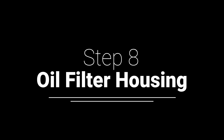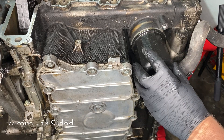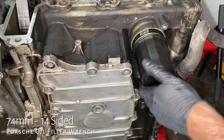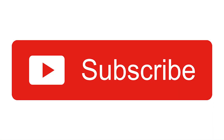The oil filter housing — I wish things could all be this easy. If you're interested in that 74-millimeter 14-sided wrench, check out episode three. How can there be more oil to leak out? If you're enjoying these videos and you'd like me to make more, the best way to tell me is to click that subscribe button.